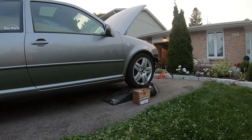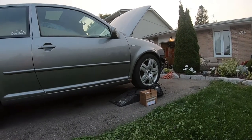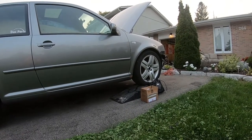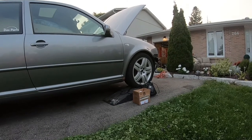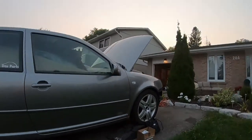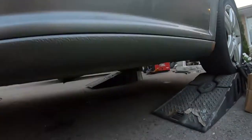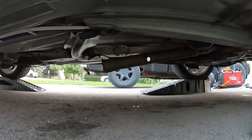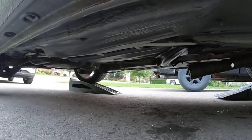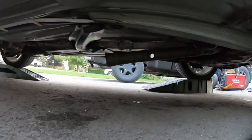Hey guys, welcome back to another episode of Max Tech Motorsports. Today we're back with the MK4 GTI time attack car, and we're going to be starting the installation of our oil cooler for the track. Where I left off last time was the downpipe is in — we're just waiting to get everything going so I can get the exhaust fully done.